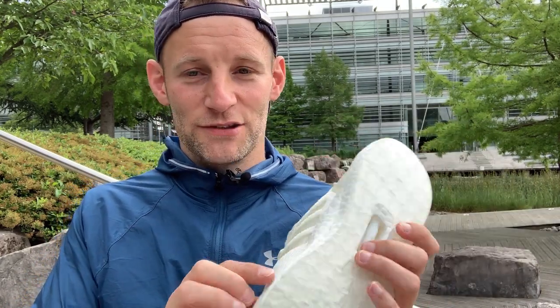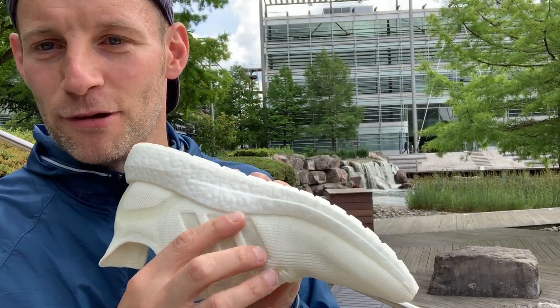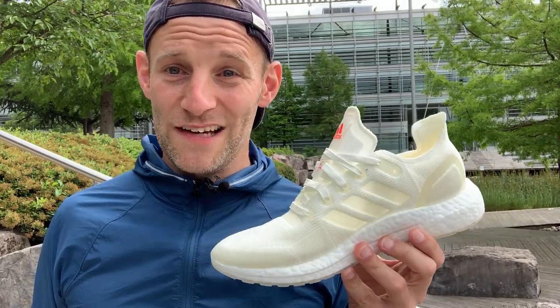They've also managed to work out how to clean-fuse the uppers to the sole, so there's no glue involved. Glue, if you talk to people about recycling, is one of the biggest problems — once you've glued something, it's incredibly difficult to separate from other parts of the shoe. That means they basically go straight to landfill or need to be burnt, and the material they're attached to is no good to anyone. Clean-fused — no glue here.